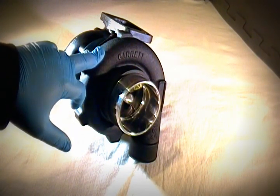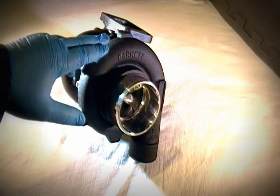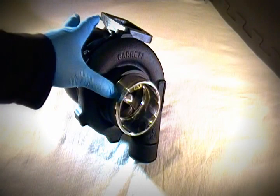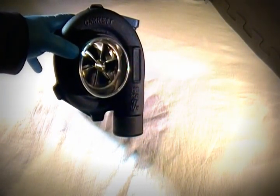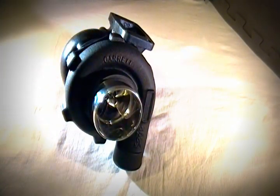This setup is really going to help convert airflow into pressurized air much more quickly than the previous model. We've found that for this inlet configuration we're looking at about 580 wheel horsepower. It pulls really quickly, especially for a journal-bearing application.